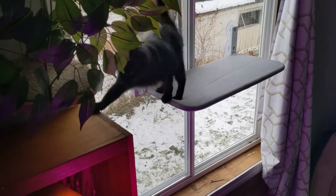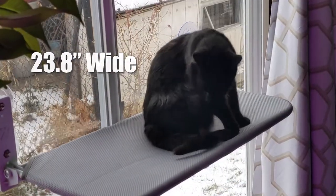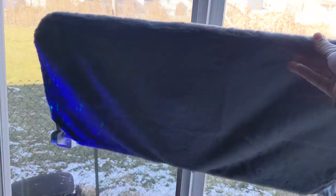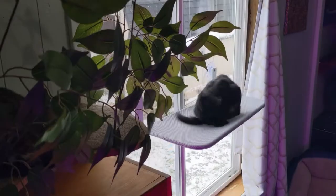This window perch is the medium size and measures in at 23.8 inches wide. It has more than enough room for one or two cats. And it can even fold away, so you can still use your blinds and curtains. It takes up little space but gives an awesome new sunbathing spot for the kitties.